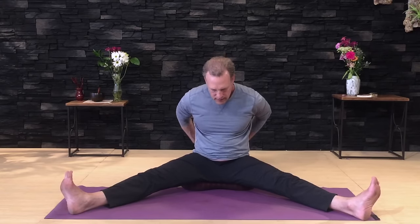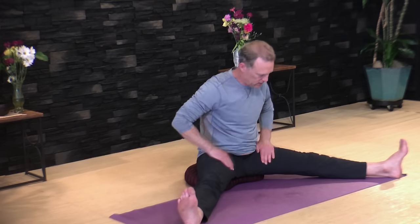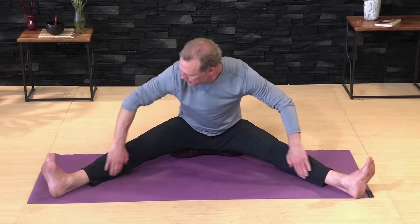Now tap on your lower back, up and down. Then give a little slap down the outside of the legs and up the inside. Do that again — slap down the outside and up the inside.